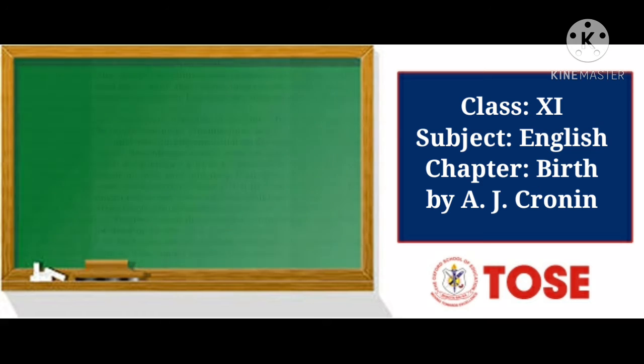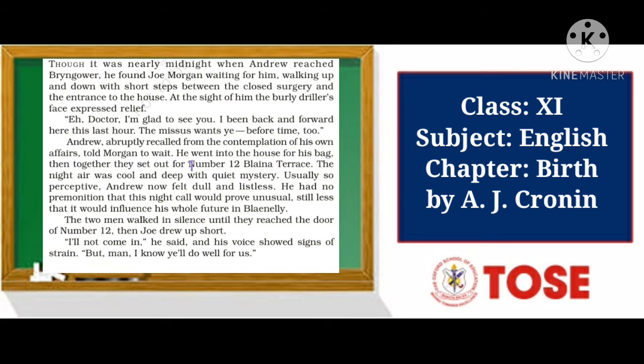Though it was nearly midnight when Andrew reached Brian Gower, he found Joe Morgan waiting for him, walking up and down with short steps between the closed surgery and the entrance to the house. At the sight of him, the burly driller's face expressed relief.